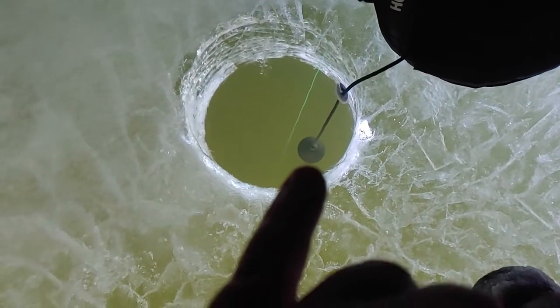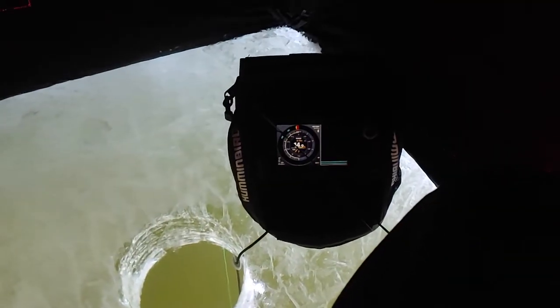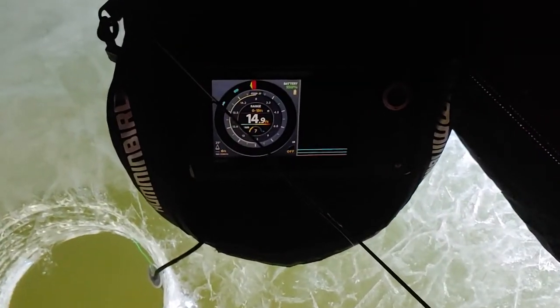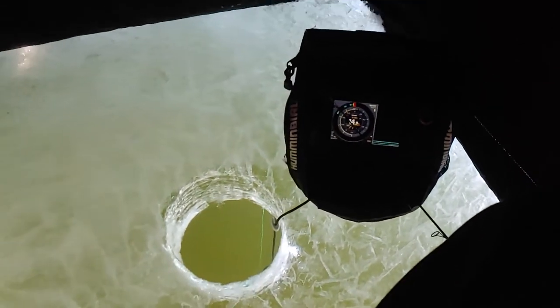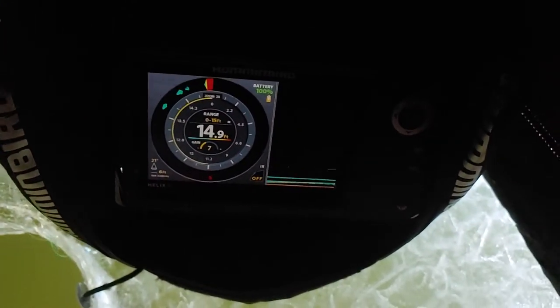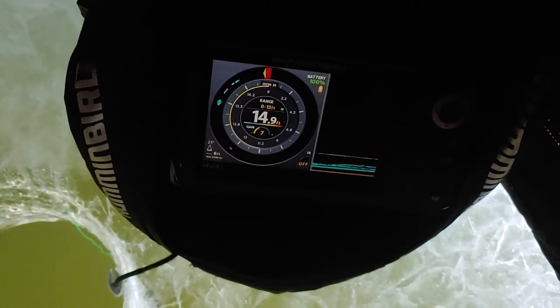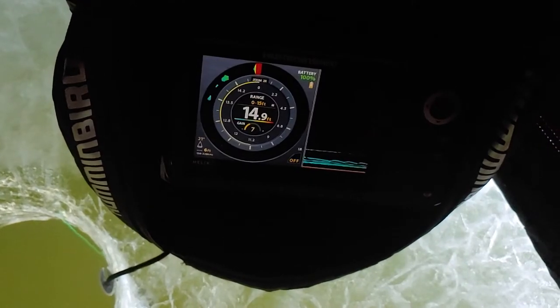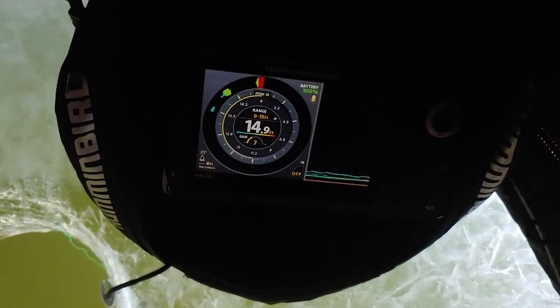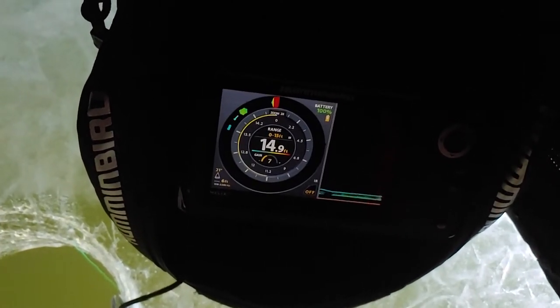Normally I have a styrofoam thing but it was getting in the way and didn't work out, so you can see my transducer down there. This is what I've been up to — sorry I haven't posted in a while, just been having some fun chilling out. Oh, actually there it is — looks like it's hanging around the minnow.